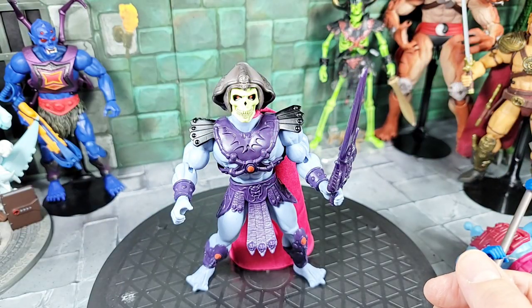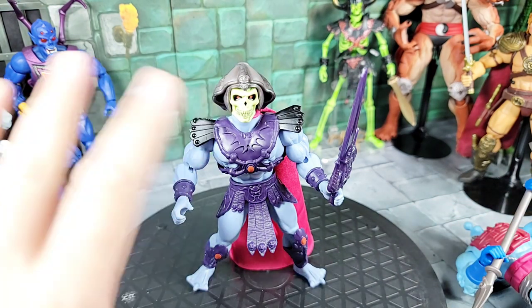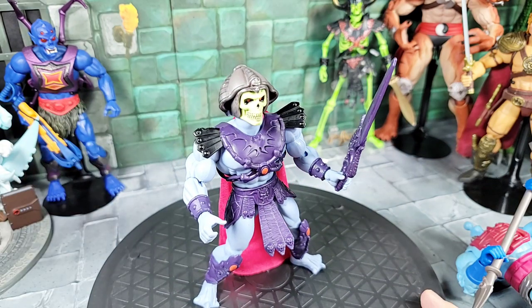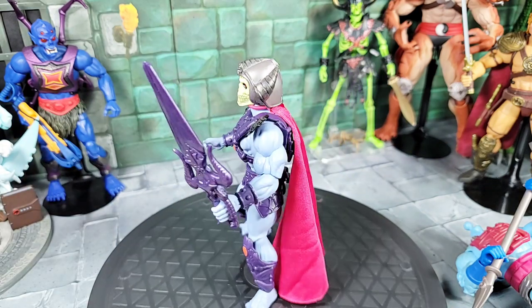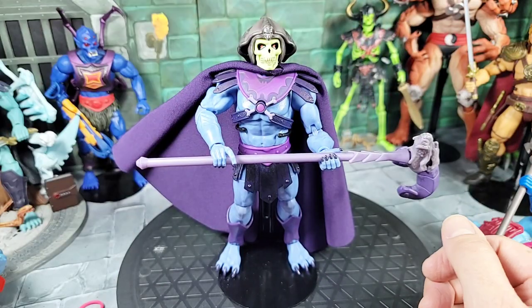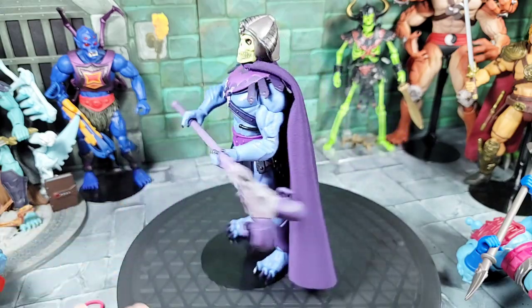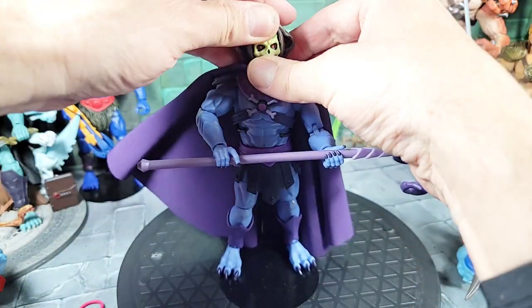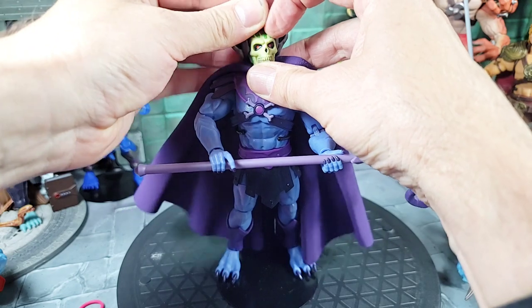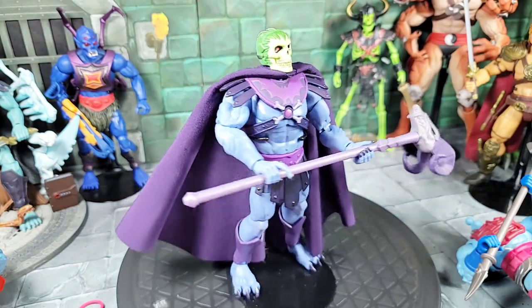Here's a look with the New Adventure Skeletor head and helmet on the Origins 2000x-inspired body — I always thought it had cool detail on the armor and loin cloth. I threw the cape on too. And here's the new head with helmet on the first-release Revelation body with my custom cape — that looks really awesome. You could also just use the skull part without the helmet on that body — it would look really cool and creepy.